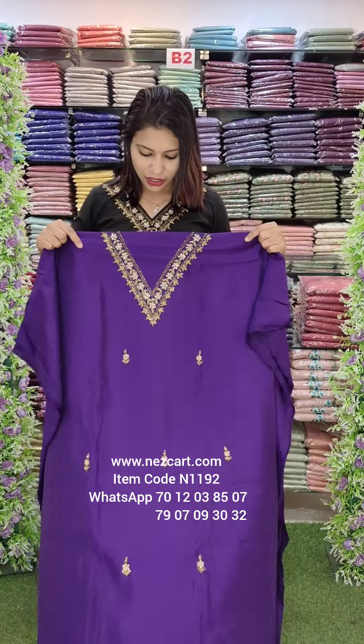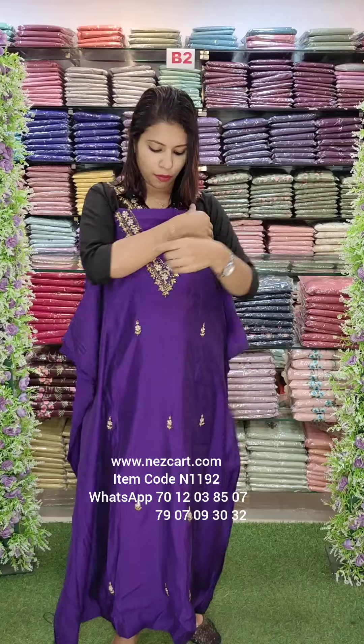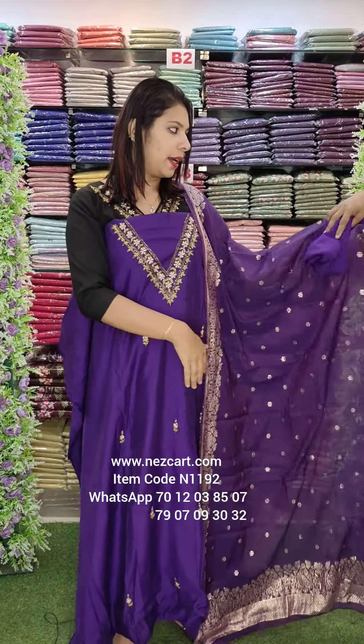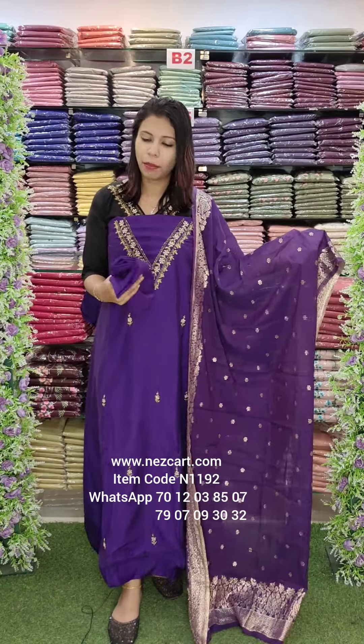This is the same pattern in the violet shade — a beautiful V-shaped neck and beautiful violet shade. Look at the overall look. This has a crepe lining.